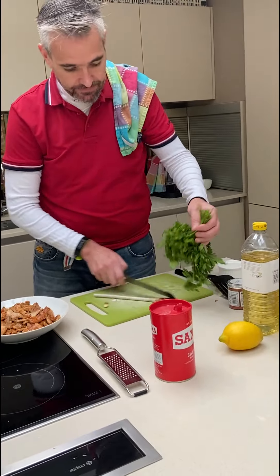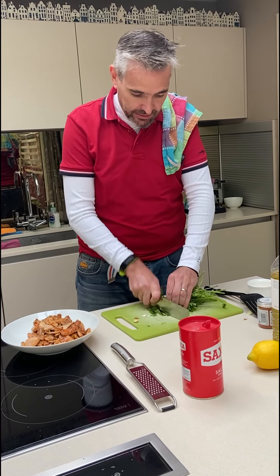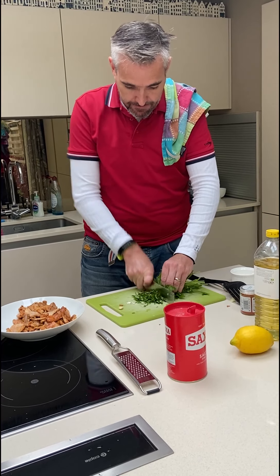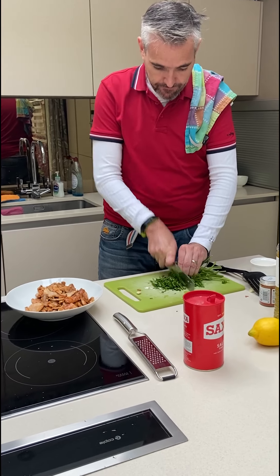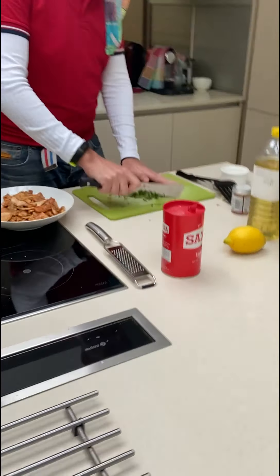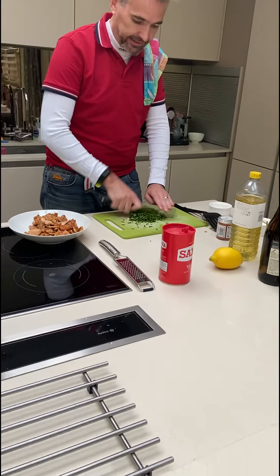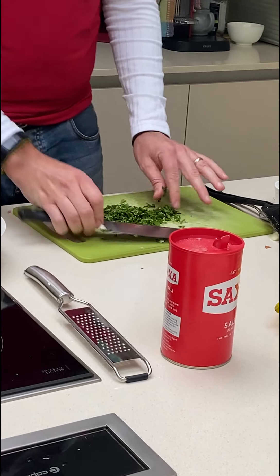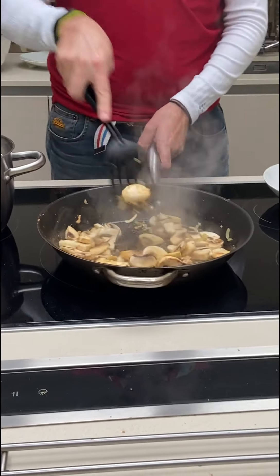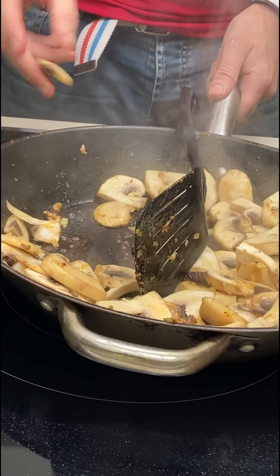So now we're going to cut the parsley. We wash the parsley and just cut the end bits off, then chop it a bit finer. Make sure the mushrooms don't escape.